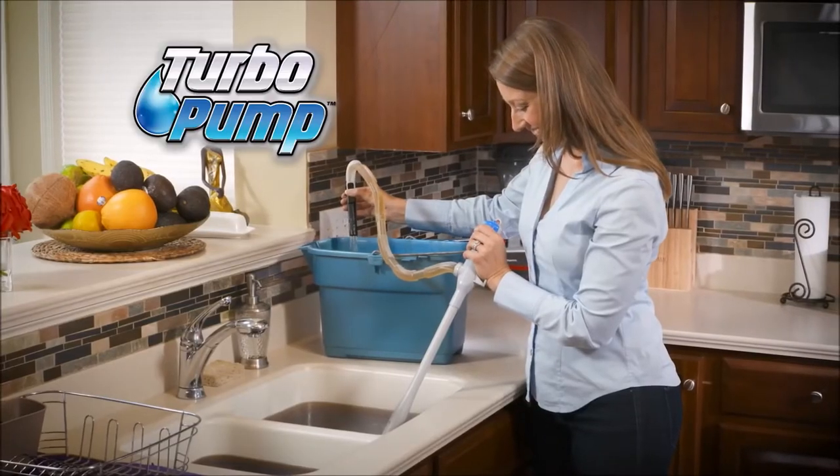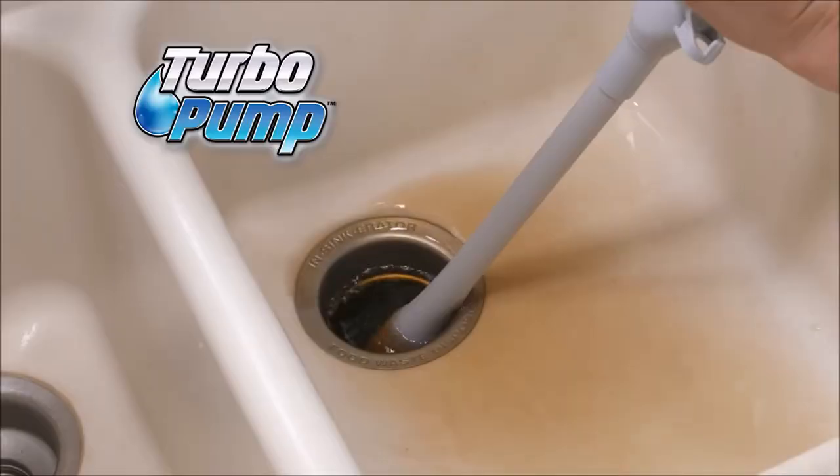Now, is your sink always clogged up? Thanks to the Turbo Pump, you can suck the shit out of there and put it in a bucket.